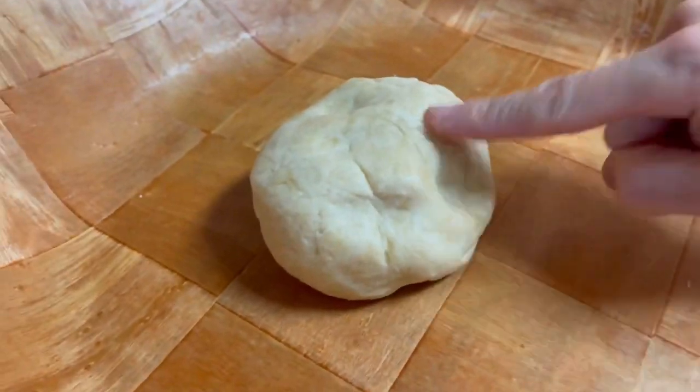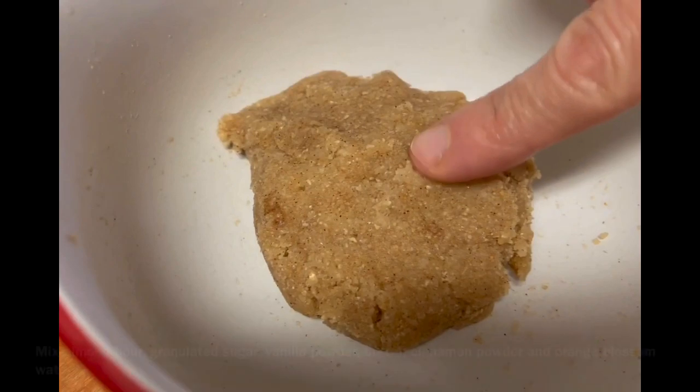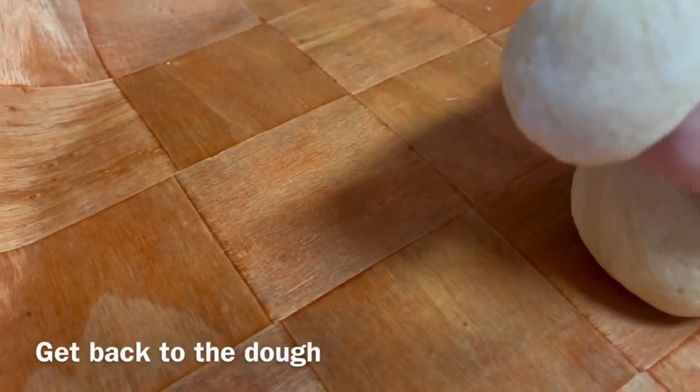Cover with plastic wrap and let it rest for at least 20 minutes on the counter. In the meanwhile, prepare the filling by mixing all the ingredients until you obtain a paste, then set aside.